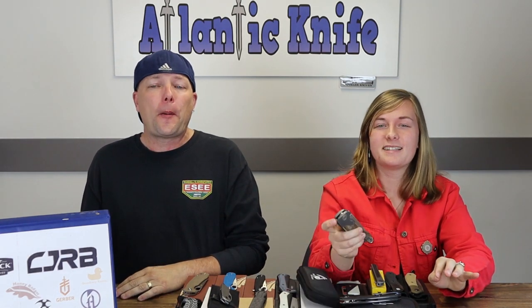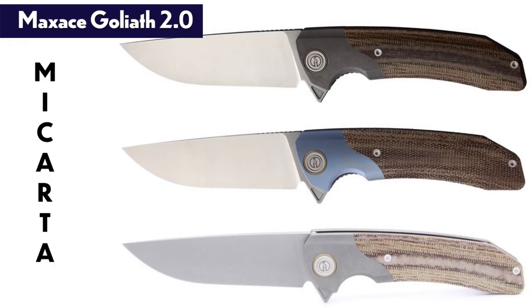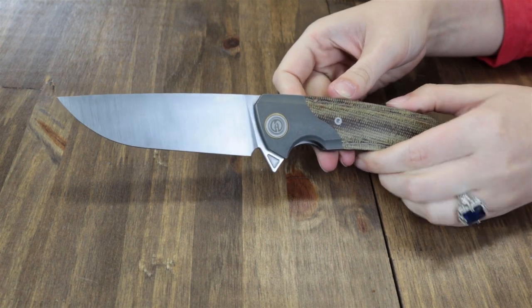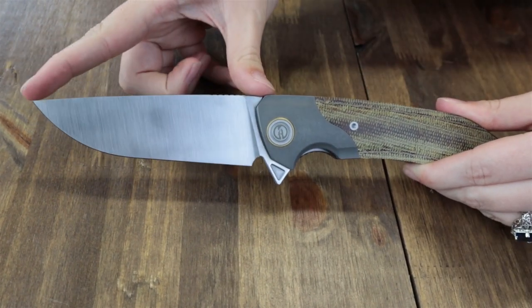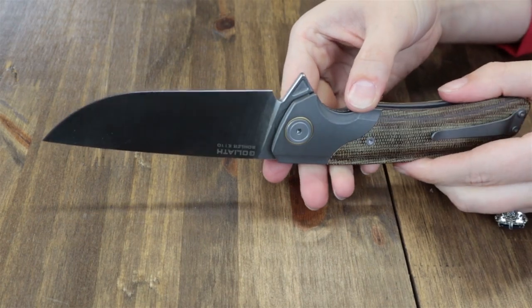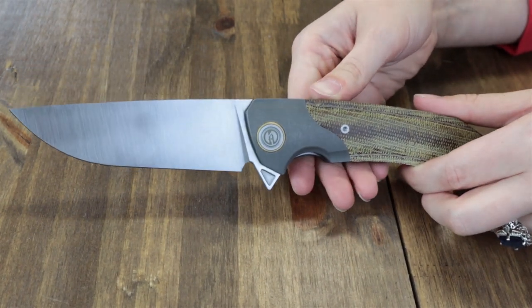Next up is the Maxace Goliath 2.0, which comes in several options — three different Micarta versions and two G10 ones. The best part: this knife is 10.13 inches overall — let that marinate. This brutish knife has a 4.5-inch K110 stainless drop point blade with a satin finish, plain edge, flat grind, jimping, and is about 0.15 inches thick.